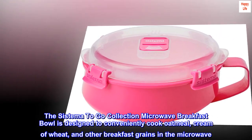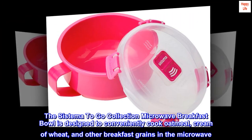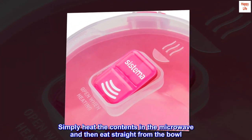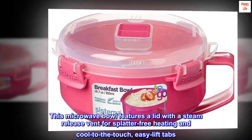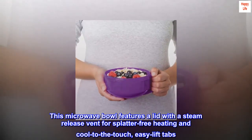The C-Stem Indigo Collection Microwave Breakfast Bowl is designed to conveniently cook oatmeal, cream of wheat, and other breakfast grains in the microwave. Simply heat the contents in the microwave and then eat straight from the bowl. This microwave bowl features a lid with a steam release vent for splatter-free heating and cool-to-the-touch, easy lift tabs.